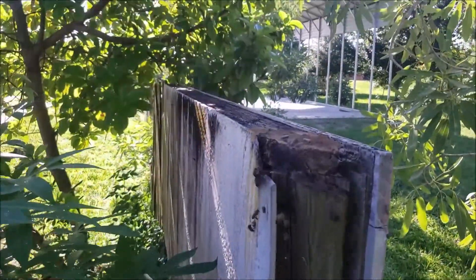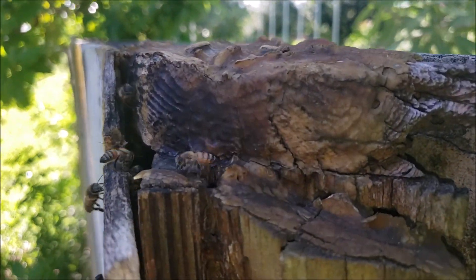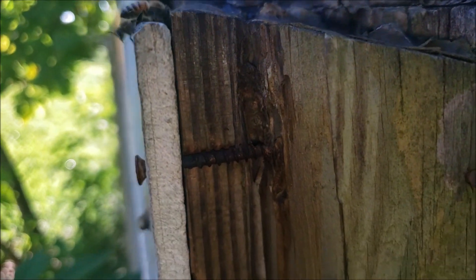Lots of pollen coming in! I'm gonna go to the other side and start taking screws out.